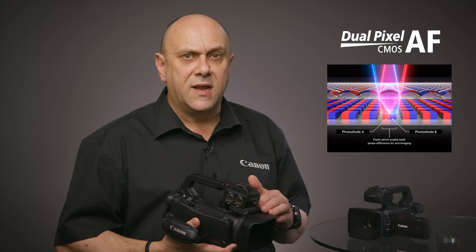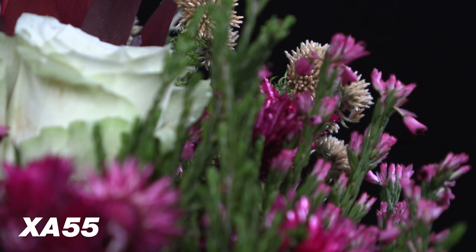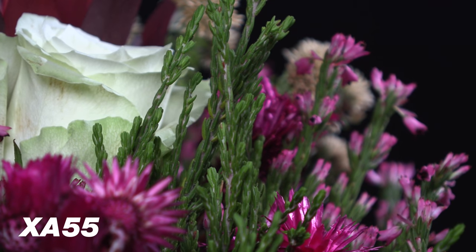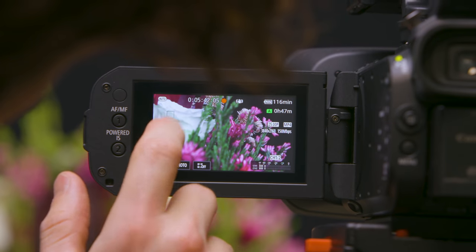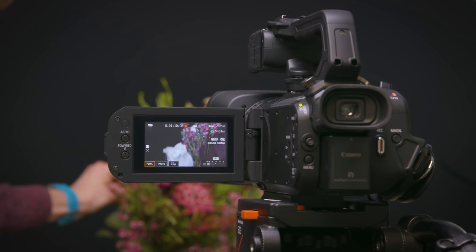For 4K capture, focus is absolutely critical. The XA55 and XA50 have Canon's unique Dual Pixel CMOS autofocus system. Dual Pixel CMOS AF is a breakthrough autofocus technology that uses a unique CMOS sensor structure, combining image capture and phase difference autofocus systems. The XA55 and XA50 offer continuous autofocus within an 80% coverage area of the CMOS sensor. The touch panel focus control provides intuitive operability, including the capability to choose and track a subject for focusing with just a simple touch operation.